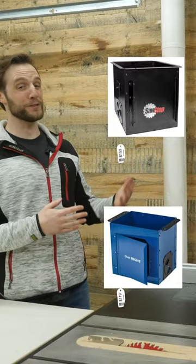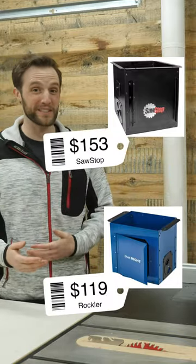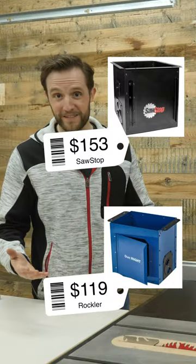Now sure, there are already tons of commercial products like these that definitely would work, however they're really expensive and as a woodworker I can build my own stuff, right? So today let's grab some plywood and some basic tools and build out this router table extension so it has perfect dust collection on Spenceley Design Co.